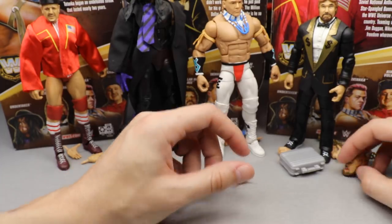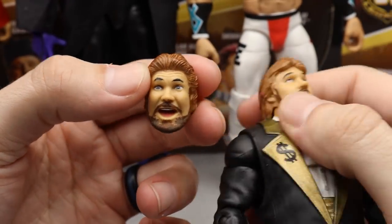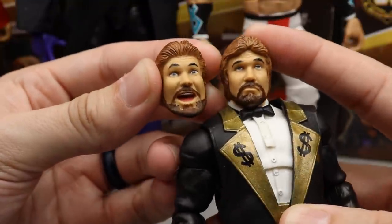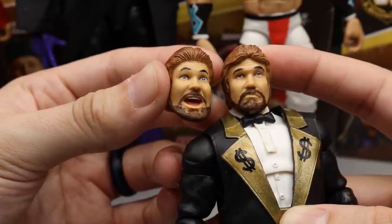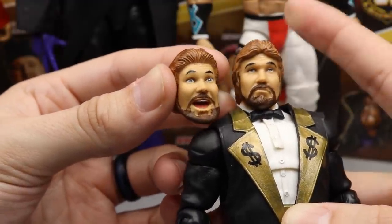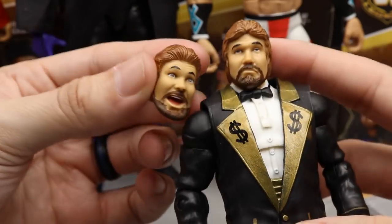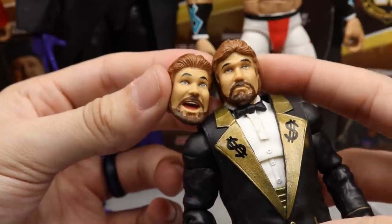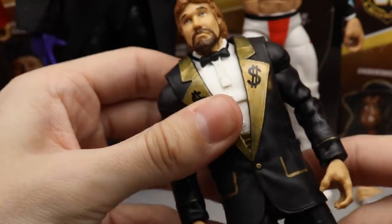Getting into Ted DiBiase — he comes with interchangeable screaming face, so he comes with two interchangeable head sculpts. We've seen this before on his Hall of Fame figure, his Entrance Greats figure, and a few basics. I think this is our second or third suited body for Ted DiBiase — we've had his wrestling attire, his cloth Entrance Greats outfit, and I believe a suited Elite before. The two interchangeable head sculpts look really good and I like the way this figure feels in the hand.